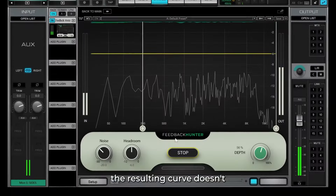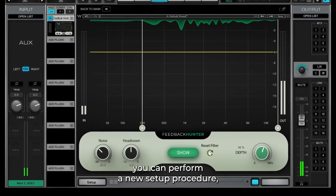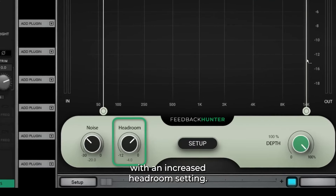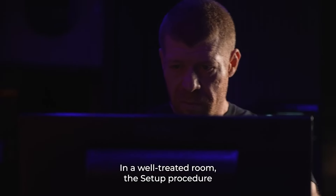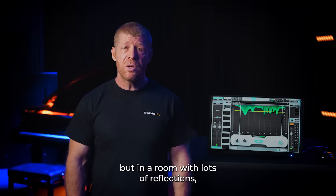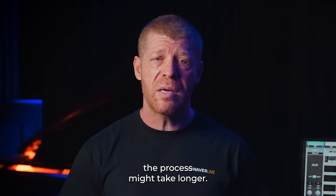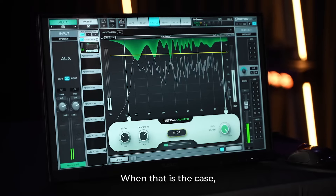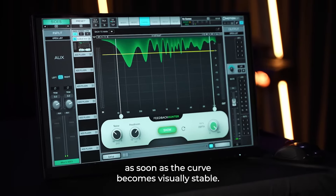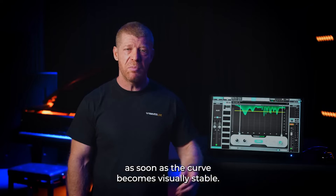If the resulting curve doesn't give you enough headroom, you can perform a new setup procedure with an increased headroom setting. Please note, in a well-treated room the setup procedure will be done within 30 seconds. But in a room with lots of reflections, the process might take longer. When that is the case, you can press the stop button as soon as the curve becomes visually stable.